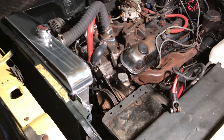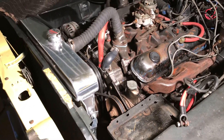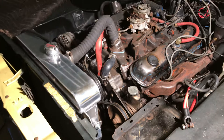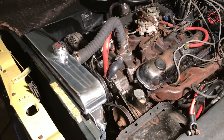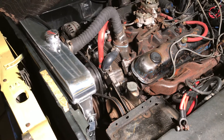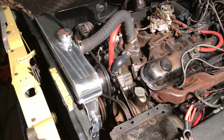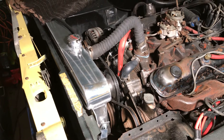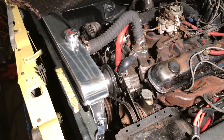Good evening everyone, it's Wrenching with Grandpa. It's Sunday evening and it's been kind of a long weekend trying to get some things done. Yesterday was a beautiful day but today was not really that great. Between multiple runs to the parts store and actually helping out because they were short-staffed, I've learned a great deal more about part bins and where I can find the stuff I need at my local Advanced Auto Parts store. Thank you to Jamie the manager — she has been a huge help in this restoration project.